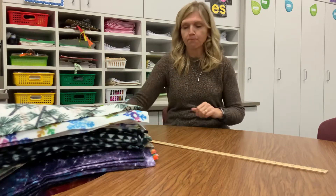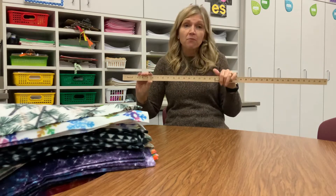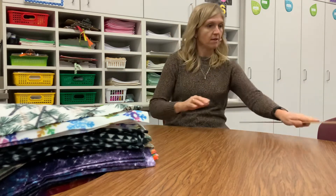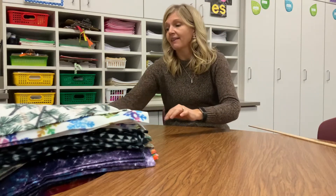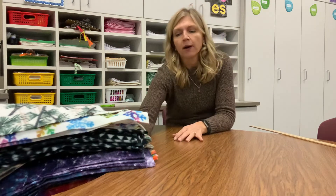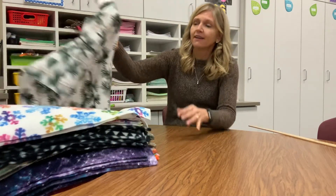Another thing you'll need is a yardstick, a tape measure, or some type of ruler to measure your fabric. And the last thing you need — or maybe the first thing you'd go shopping for — would be the fabric itself.